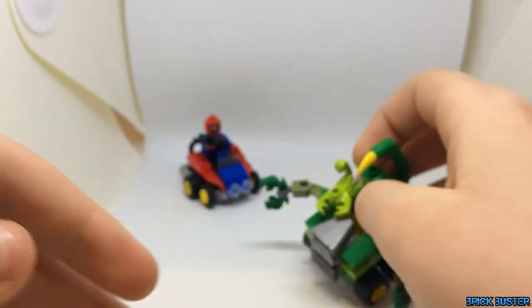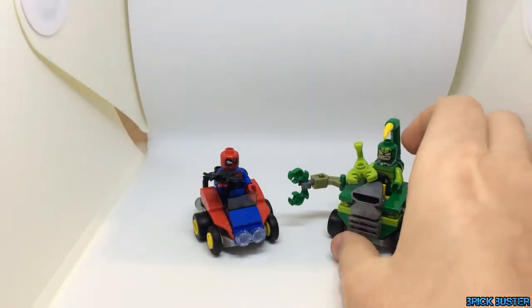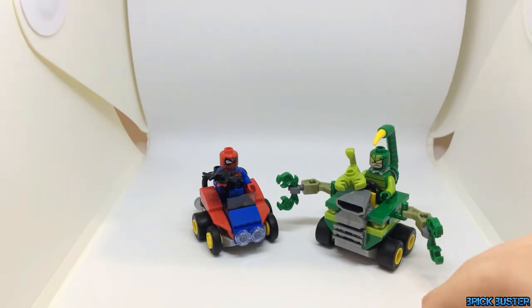So not much to these Mighty Micros. They are exclusive minifigures, which is cool — they're nice collectibles. But the reason I would buy them is to create a sort of Mario Kart racetrack and have them all racing around.